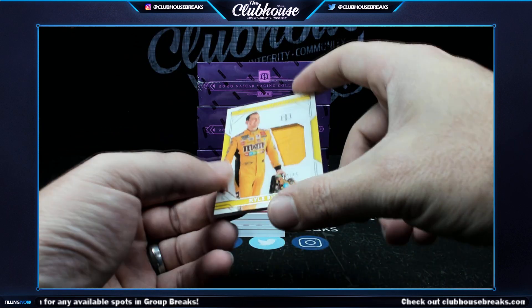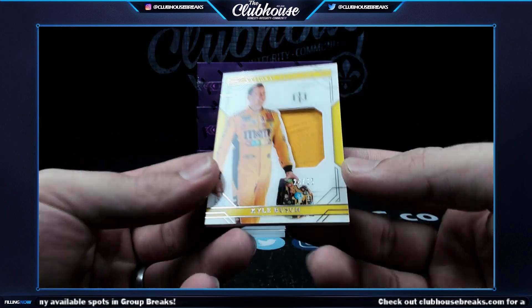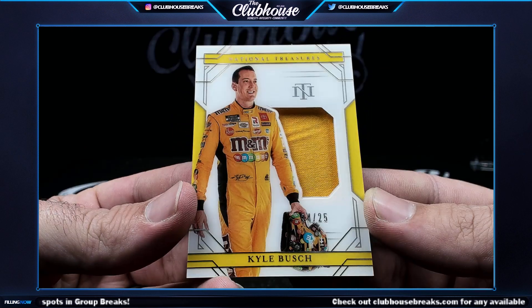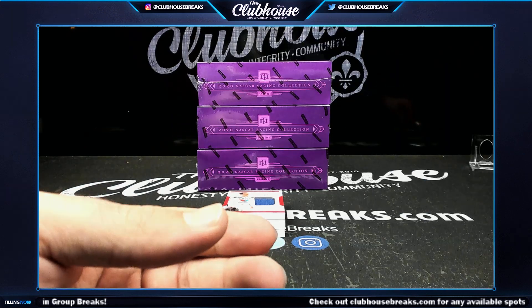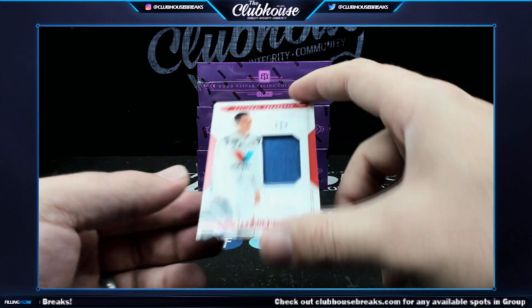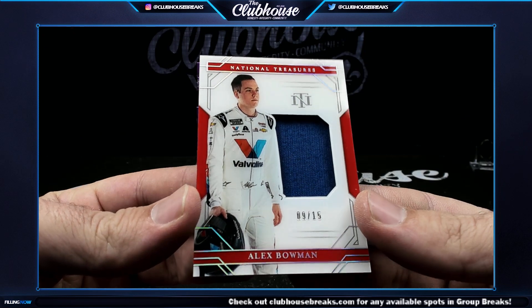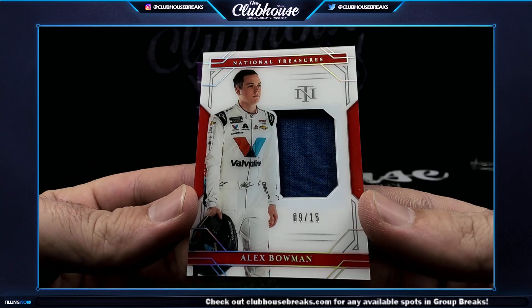Next, one of those acetate relics — these are so nice — 24 of 25, Kyle Bush — Soup. Next, 9 of 15, Alex Bowman — Soup, number nine.